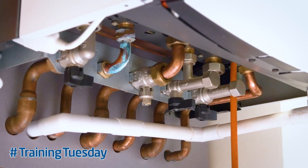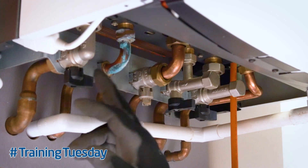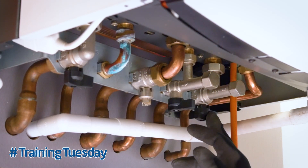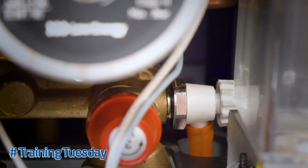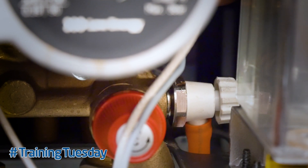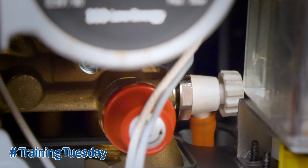First, isolate the boiler from the central heating return and flow pipes by turning off the boiler isolation valves. Drain the water from the boiler using the drain tap on the right hand side of the pump.